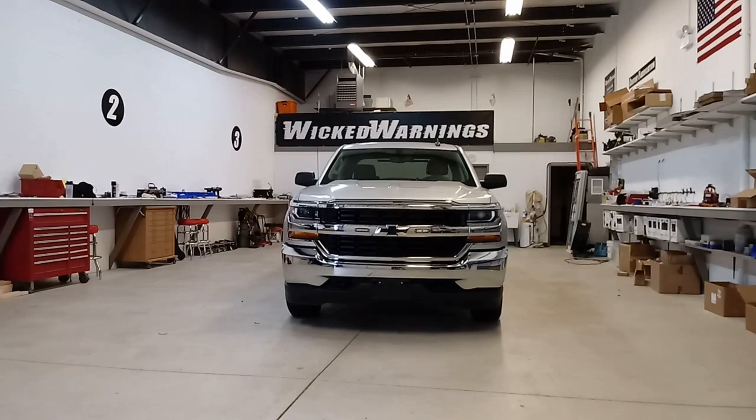Hello and thanks for watching. This is George at Wicked Warnings here with a brand new light gray Chevy. I like these new Chevys — they look a little mean.